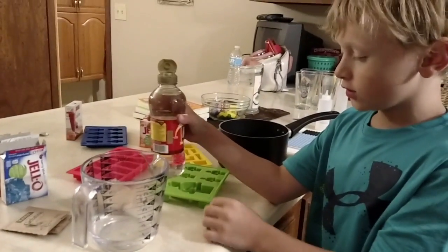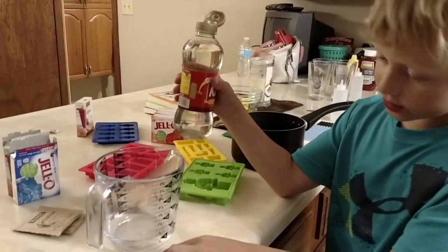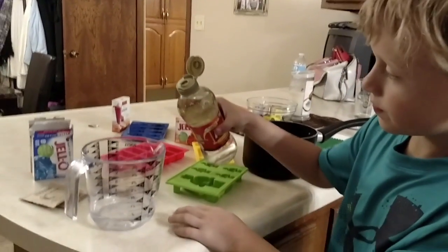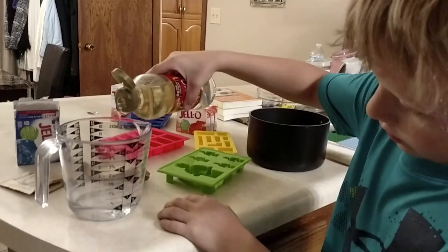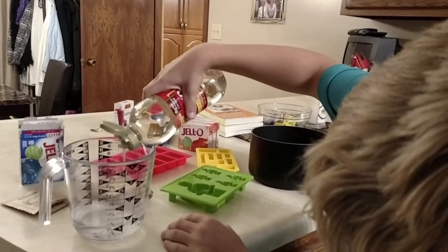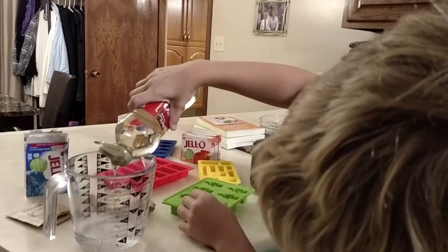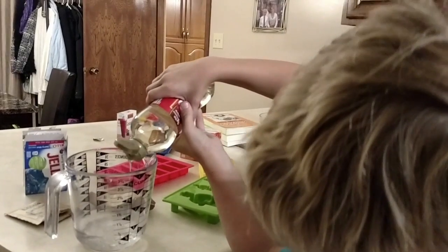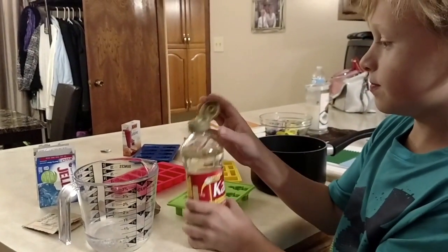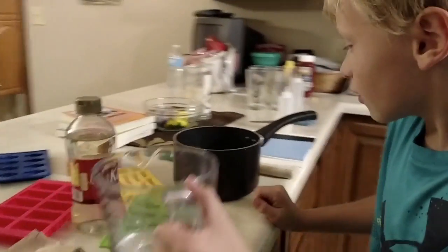You're going to take your corn syrup and you want to have half a cup of water. Then you take cold water and fill your corn syrup up to the three-fourth mark. Now you pour it into your pan.